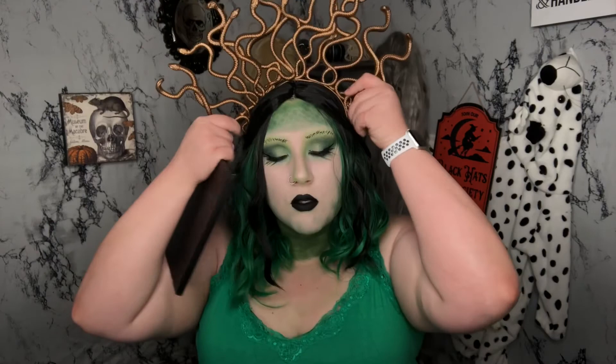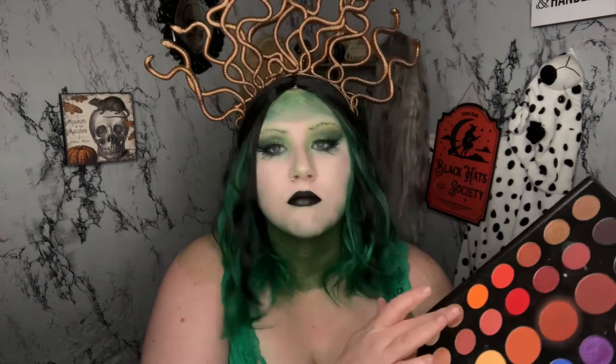The last thing we're going to do is take some green eyeshadow and make an ombre lip, just adding that to the center of our top and bottom lips, and that's pretty much it for this look guys.